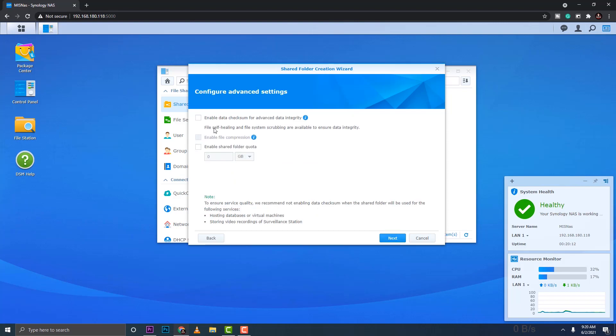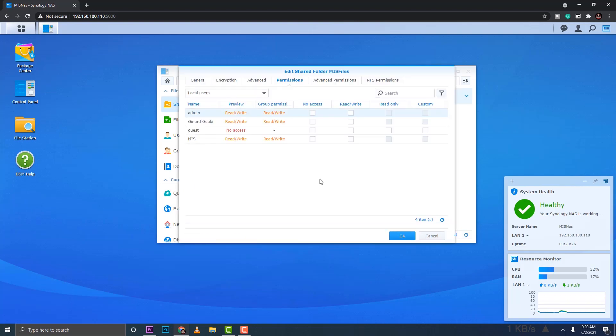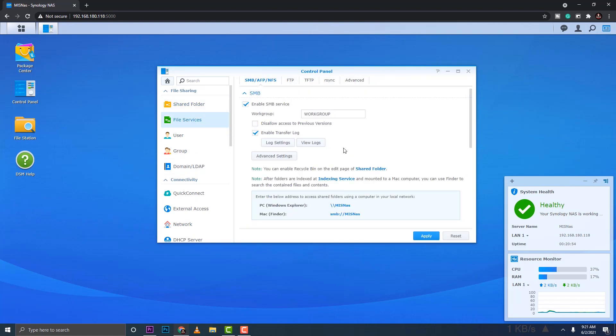Now let's create a shared folder. I'll name it 'MIS Files' with a description 'Public Files for MIS'. I'll check the option to hide sub-folders from users without permission. Enable data checksum is optional; I'll skip the quota since it's my account. Set local users to read and write access, except guests.